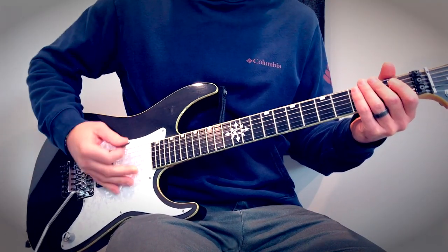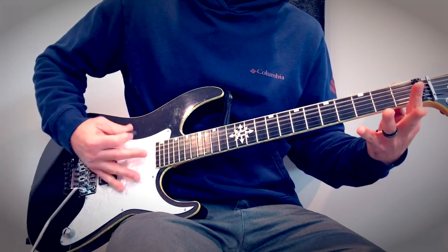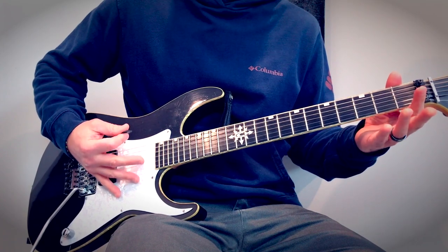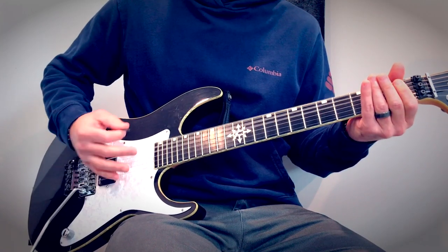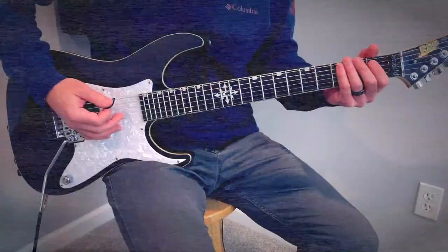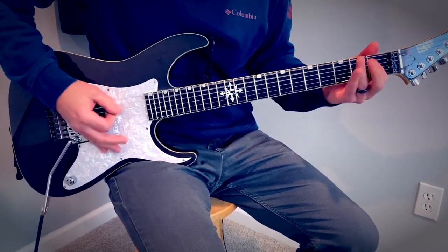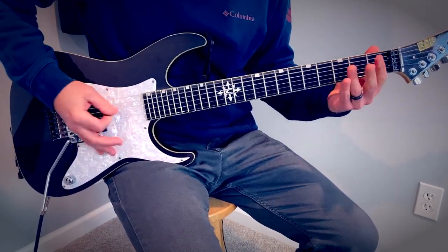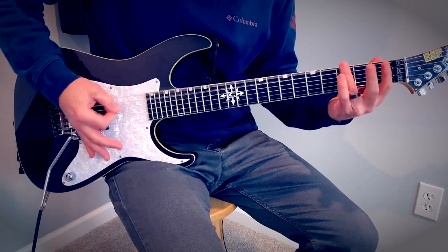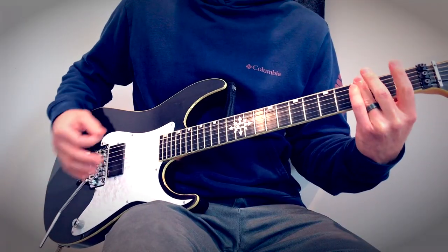Coming out of that, there's a little tail to go into the next riff. Just some picking variations there — same thing though: opens and one on five and four chord. Just another variation. Oh three one, oh three one, oh — all muted, playing chords there, power chord.